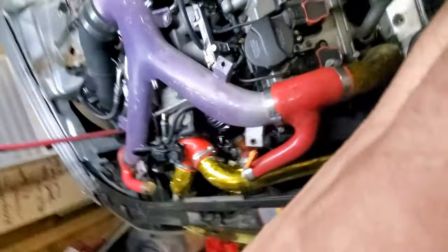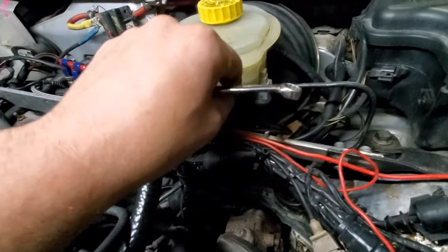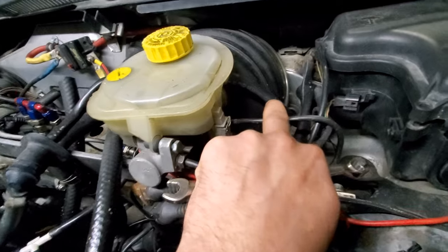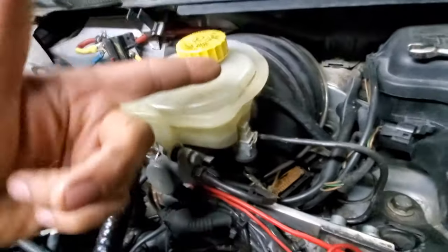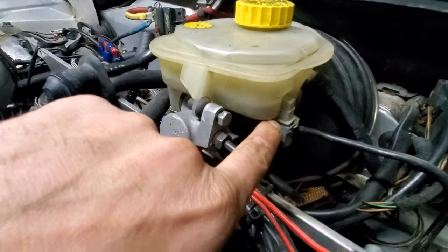First thing we've got to do is loosen this 10mm bolt right here. I'm going to take that out, and then we're going to disconnect this line. The Bentley manual says I need to pinch this off, but I also don't want to ruin this line by putting a set of vice grips on it, so we're just going to let it leak — and it's not going to leak that much.